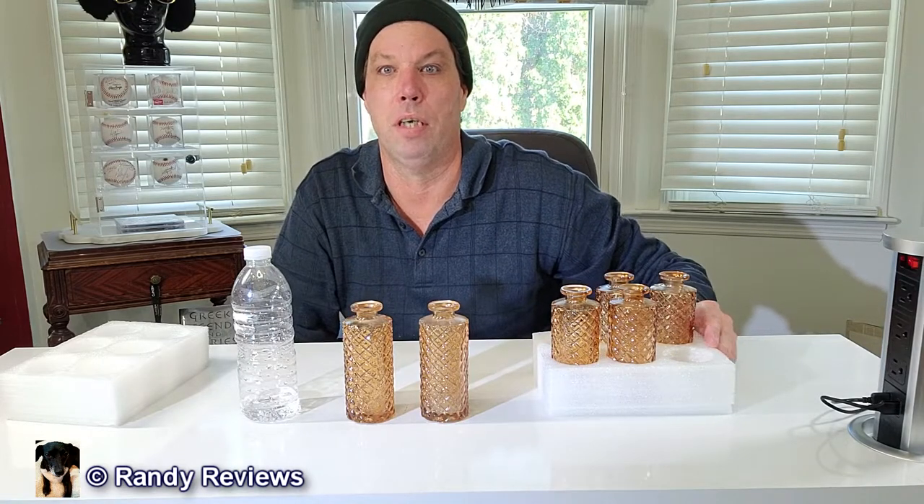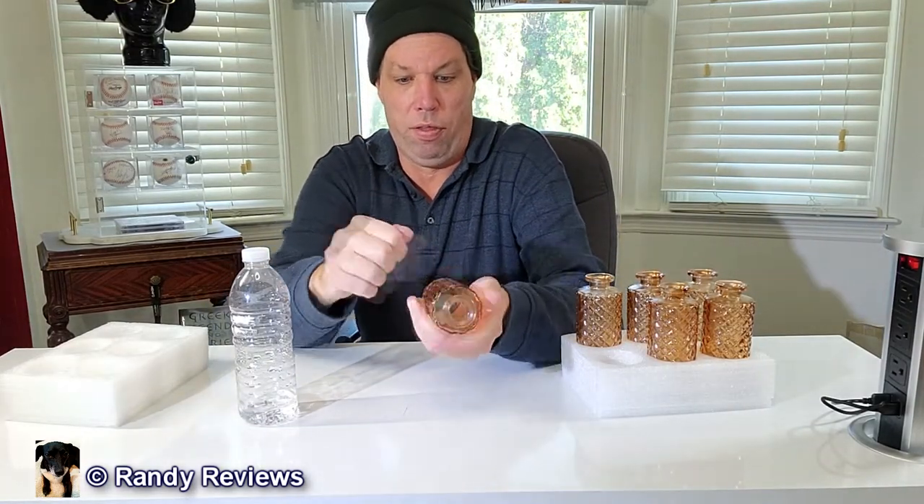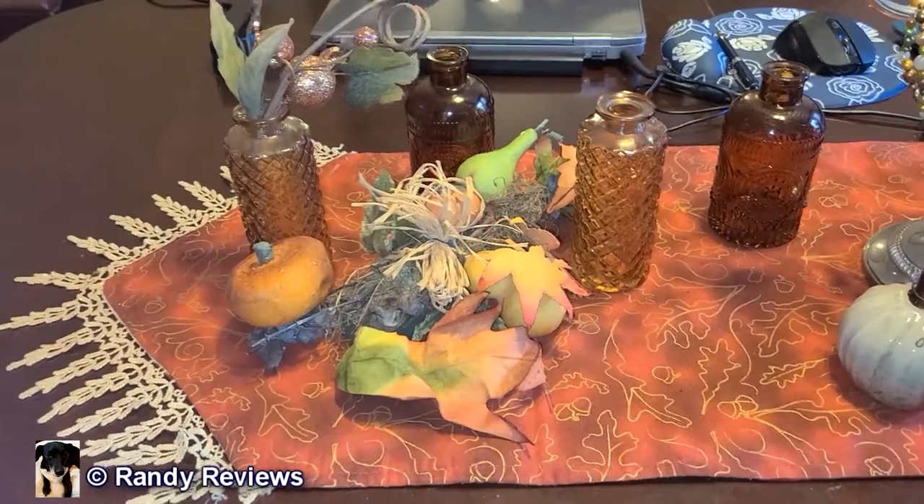You can see the top is kind of fluted — very nice. We'll set these up and show you what they look like with some decorations. They look great on the windowsill. It's definitely quality, hard, thick glass.